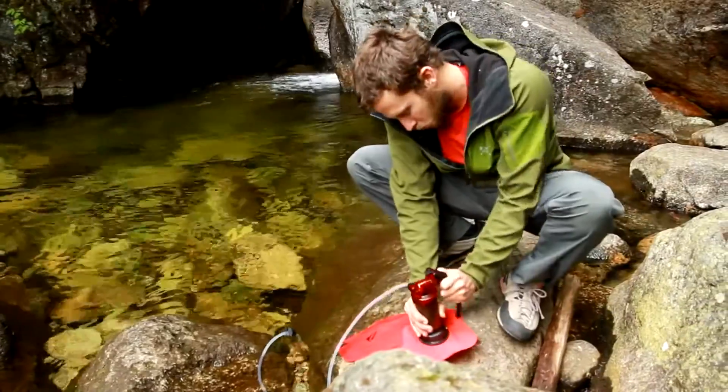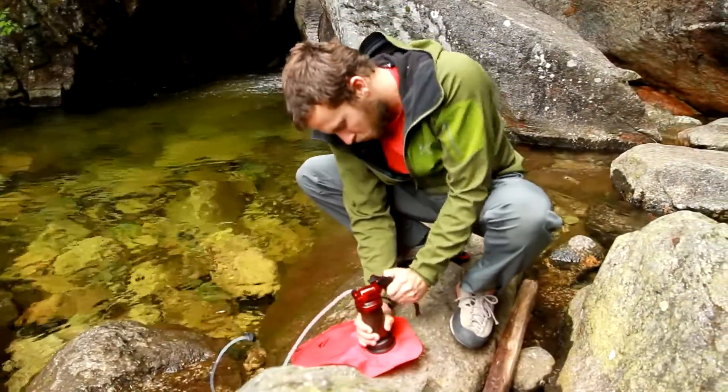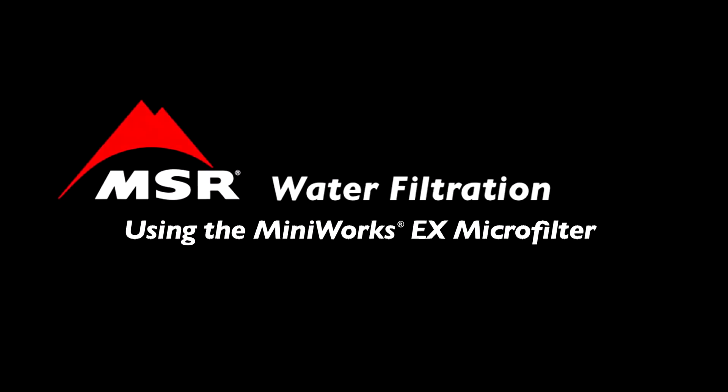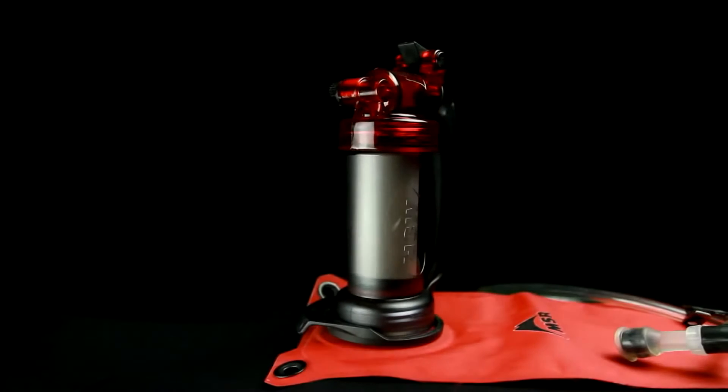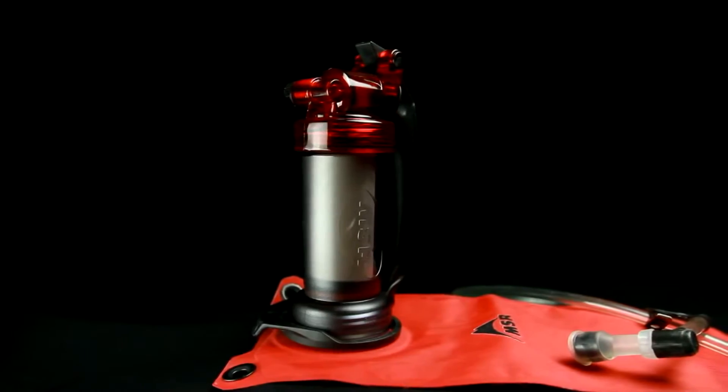Each ceramic element is able to filter around 2000 liters, making it last through many trips into the backcountry. Before using the MiniWorks EX Microfilter for the first time, it is necessary to flush the filter. This removes the harmless carbon dust present in new cartridges.